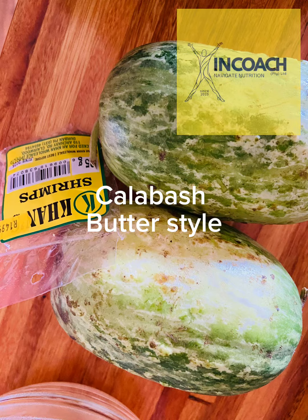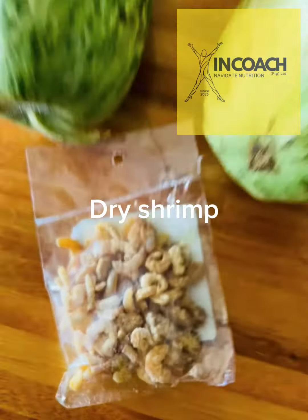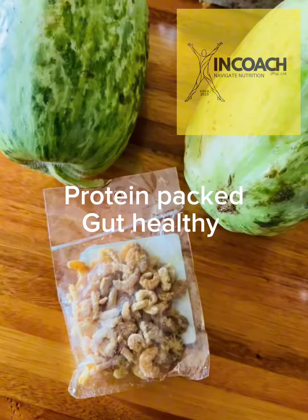Here we also have the butter calabash. These need to be cut or peeled with a vegetable peeler right down to the flesh to expose the very delicious and succulent flesh. You also need to scoop out all the seeds, which makes the curry very bitter.